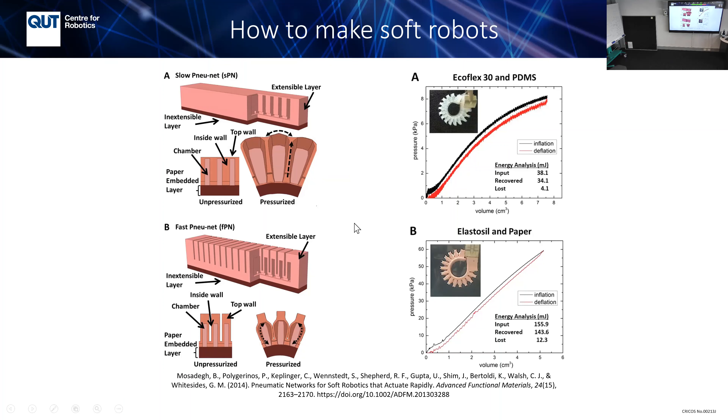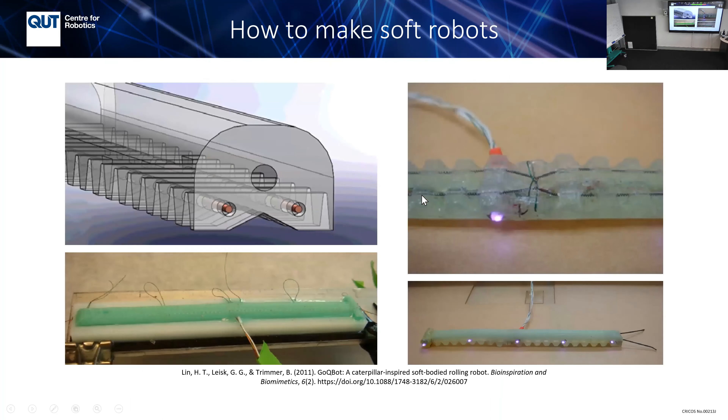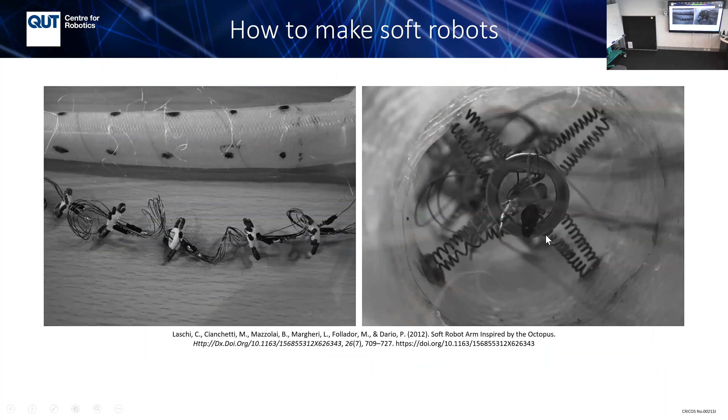For SMA-based soft robots, you put the shape memory alloy coil inside. When you design the mold, you have to leave space for the coil. You also have to be very careful because the material is so soft — if it breaks a little, you have to redo it entirely. You can't just put a band-aid on it because it's so stretchable.